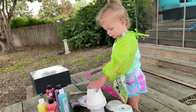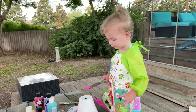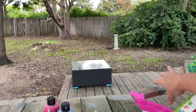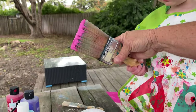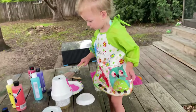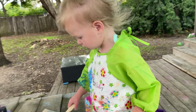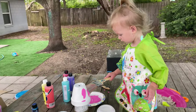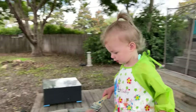Yeah, leave it sitting there. Here, paint it. You want Pepe to show you and watch? Once you're ready, take it and paint it. There we go. Good job. Oh, so pretty. There we go.